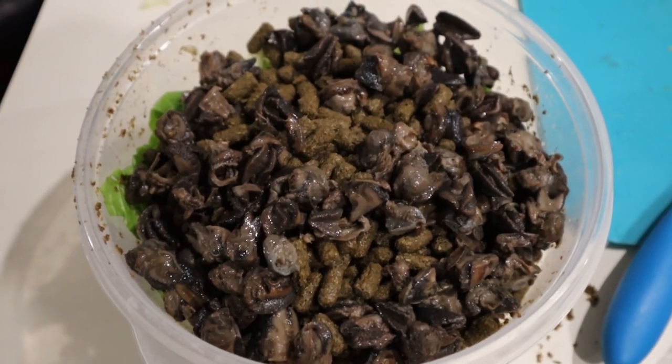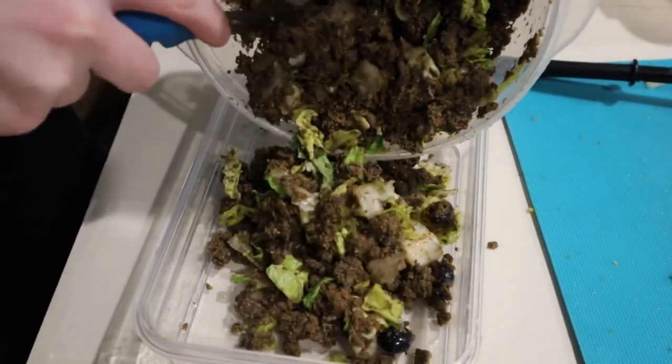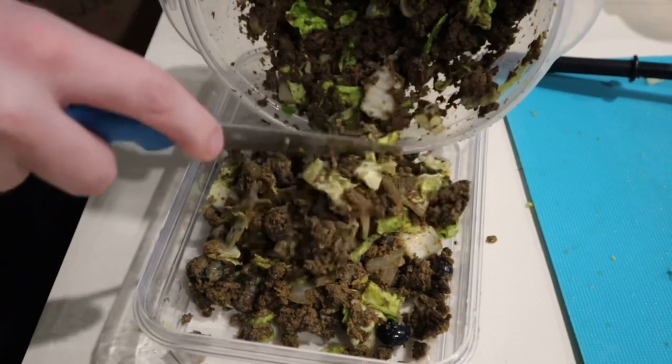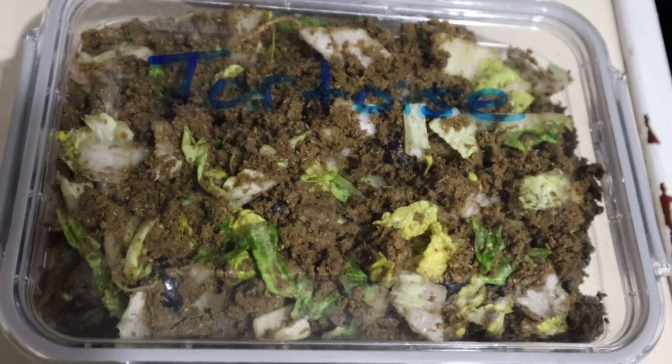These snails will provide protein, which is an important part of the box turtle diet. All of the turtles and tortoises will get some variation of a mash at least once a week. This is to supplement their natural foraging that they do in their outdoor enclosures.